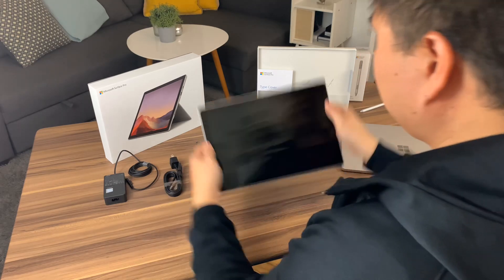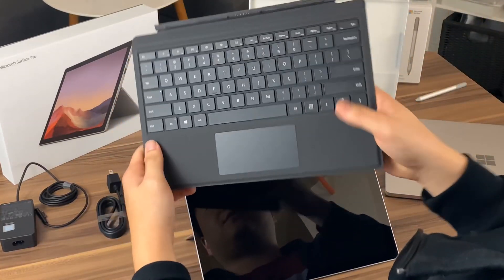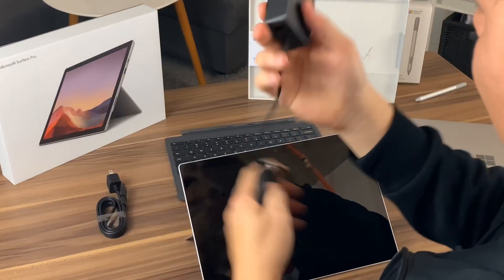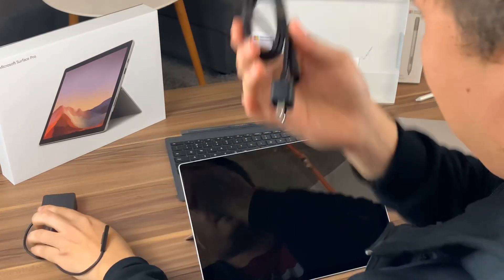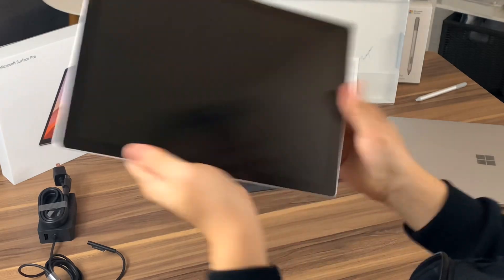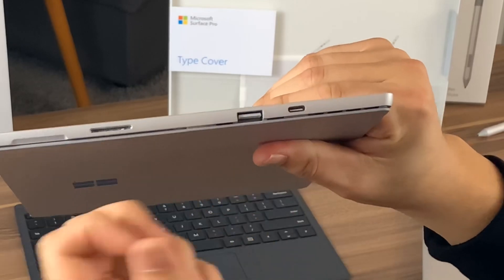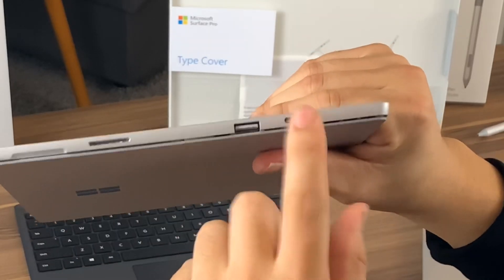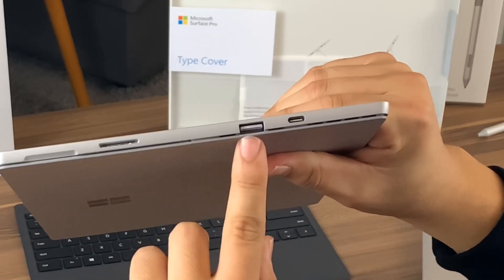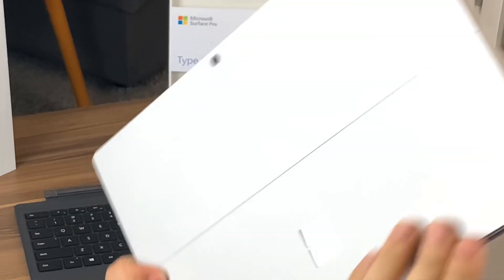Let's review the contents. First, we got the Pro 7 here, and then you have your touch keyboard cover right here. Comes with the 65-watt power brick with the USB-A and your power cord. So the Surface Pro 7's major change is it has a USB-C — they replaced the mini DisplayPort. You can use it for all your versatile adapters. This is USB-A and they kept the proprietary Surface charging port.